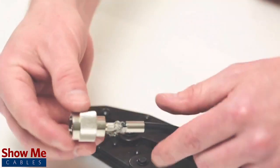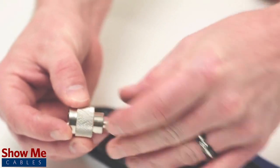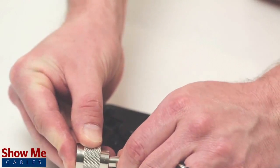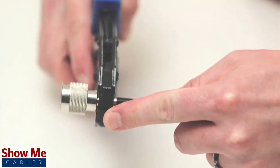Pull the ferrule up to the base of the connector, folding the shield with it. Then use the crimp tool to terminate the ferrule onto the jacket.